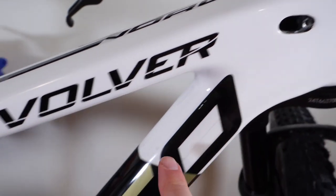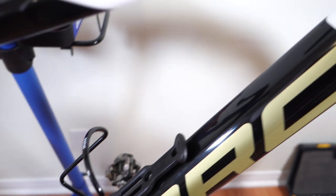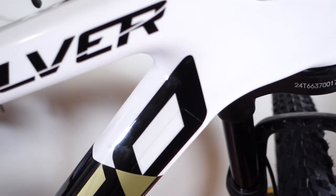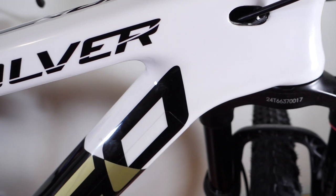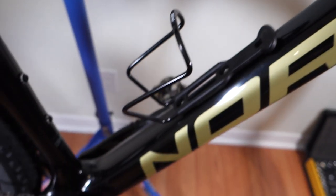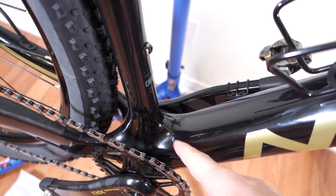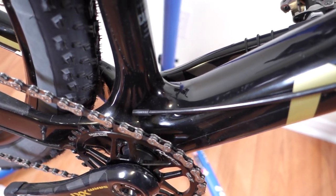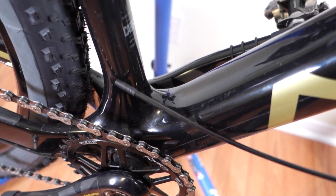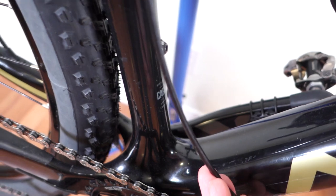If I had an equivalent port down here — and some bikes do have that — you can get away with just fishing your housing straight through the frame, because through that bottom opening you can see it, grab it with something, and bring it up. But in my case, once I bring the cable down to the bottom, how do I grab it and convince it to make that close to 90-degree bend — actually more than 90 degrees — to come back up?